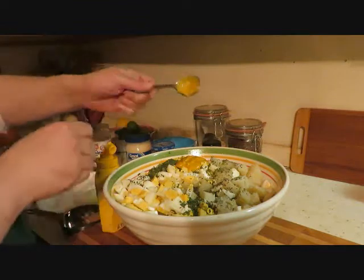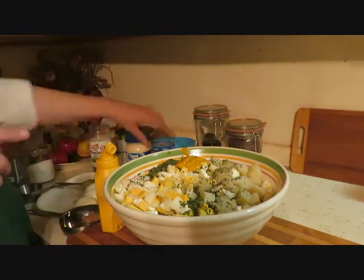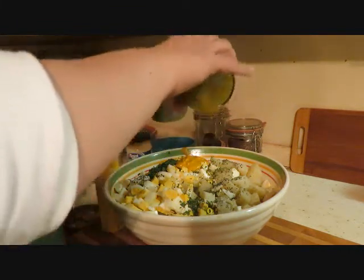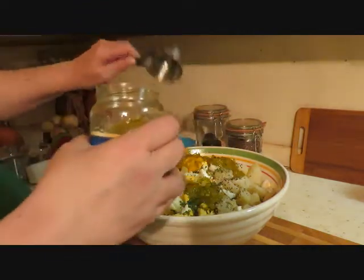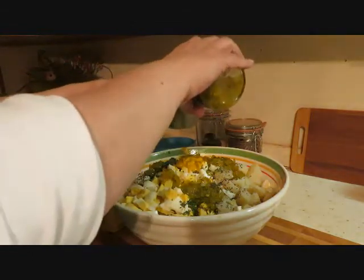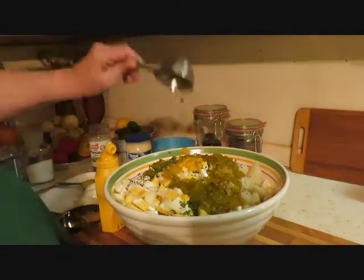We're gonna go with a tablespoon of mustard, maybe a little bit more. And relish — I don't usually measure this either, but I'm gonna try about a half a cup. That was actually a third of a cup, so probably two of those — two one-third cups.